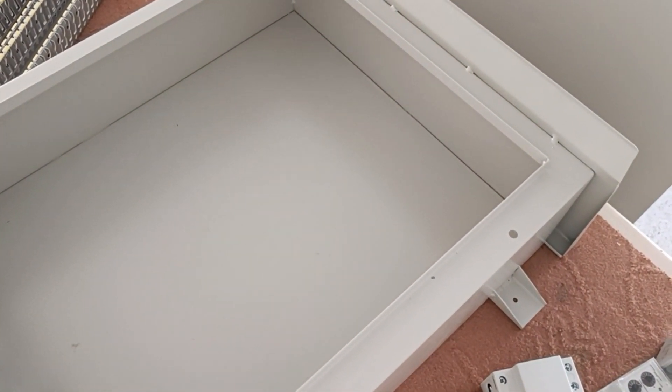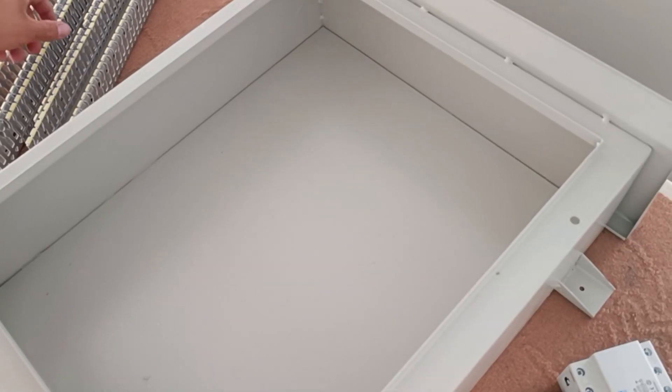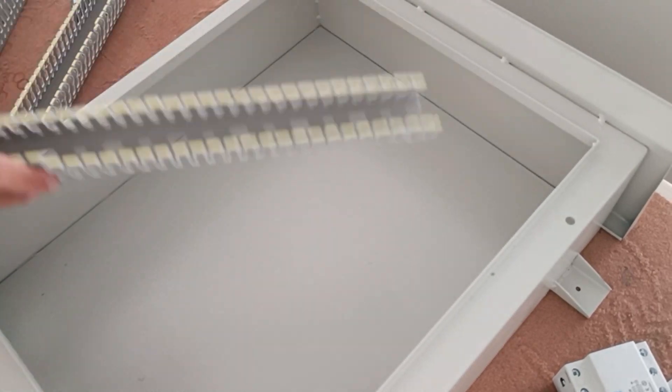Hello friends, welcome to this training video. In this video we want to assemble the industrial electrical panel. This electrical panel has a three-phase output where all protective equipment is used. The first step is the installation of rails and ducts.